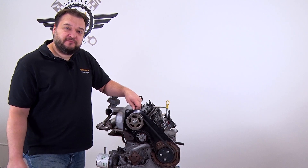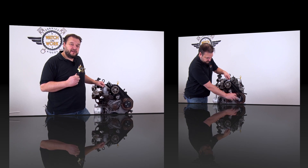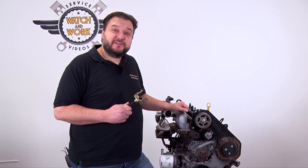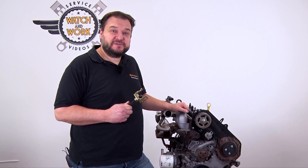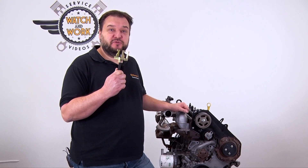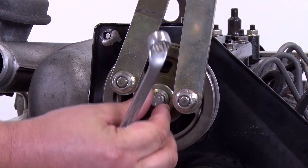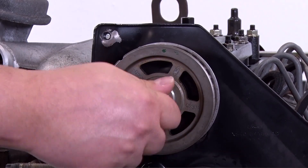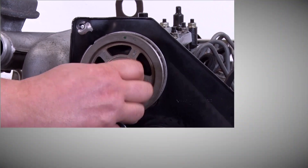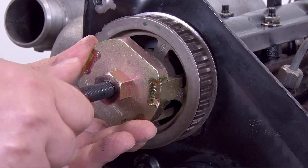Now you have to slacken the tensioning pulley and remove the timing belt, then detach the camshaft sprocket from the cone. To do so you use the puller from our toolbox. Using the counter hold, remove the screw from the camshaft sprocket. Brace the puller using a wrench and then detach the camshaft sprocket from the cone.